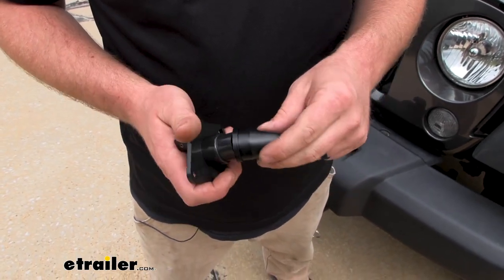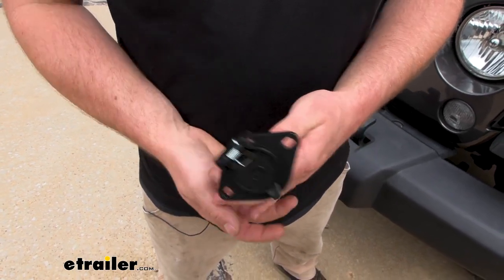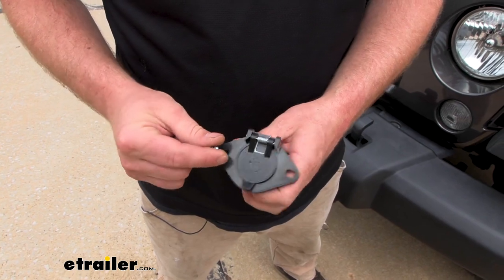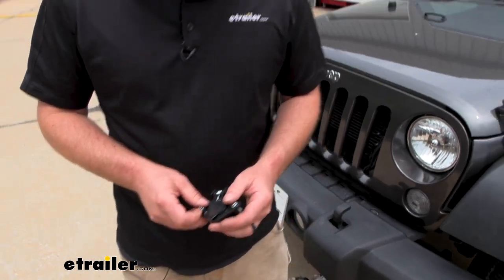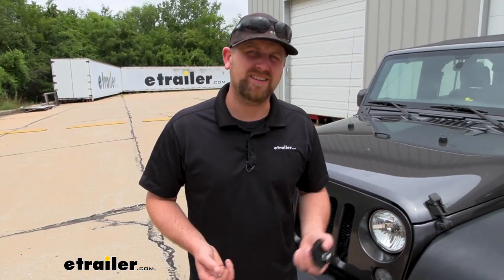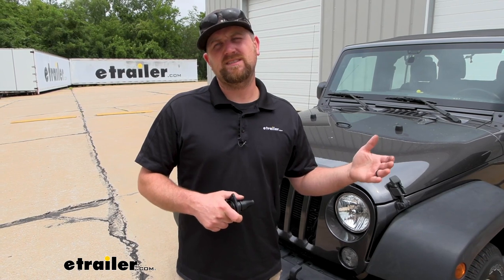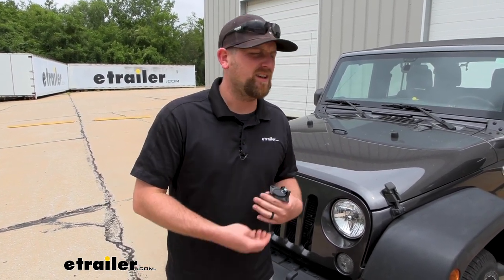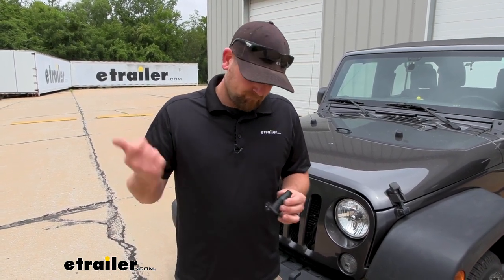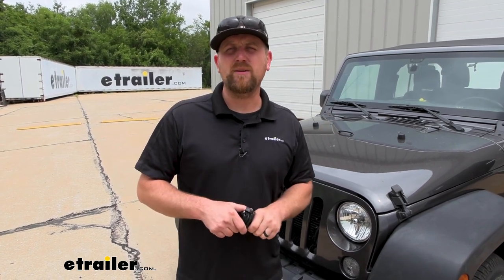My thought is I'd rather have it and not need it than the other way around. The plug also comes with a rubber dust boot that slides on just to help keep things protected and sealed up, and they give you a couple of self-tapping screws to mount this to your base plate. Pretty straightforward. This is a good option for those looking to replace a busted six-way connector plug, or if your diode wiring kit didn't come with one and you're installing everything new.